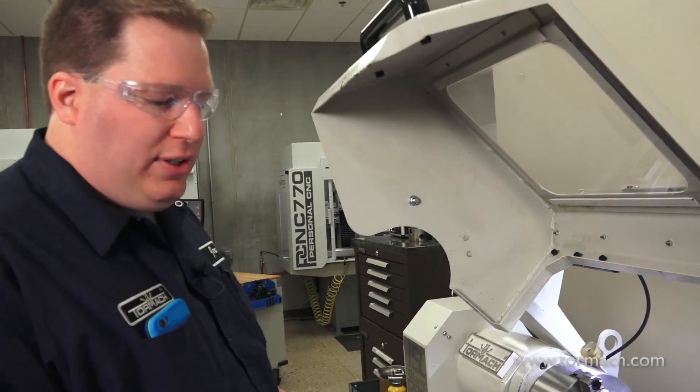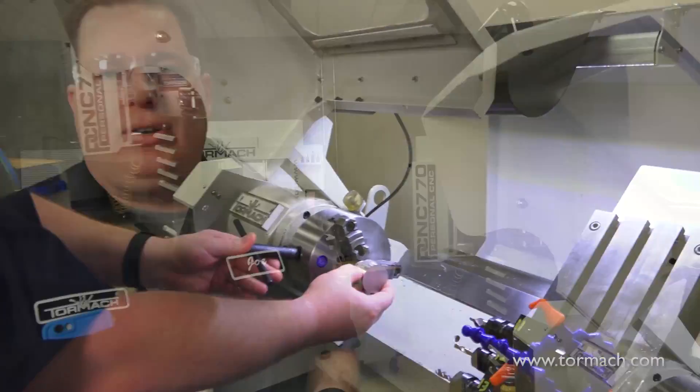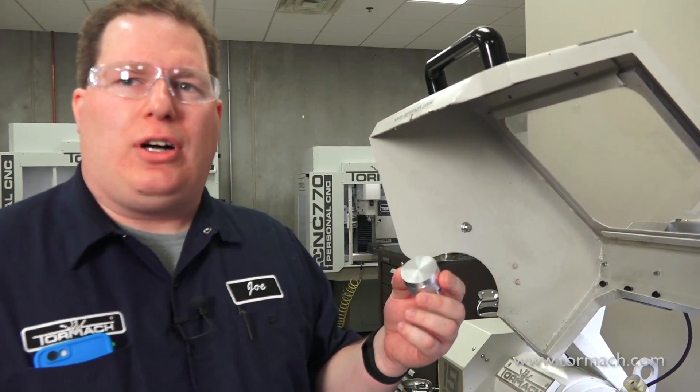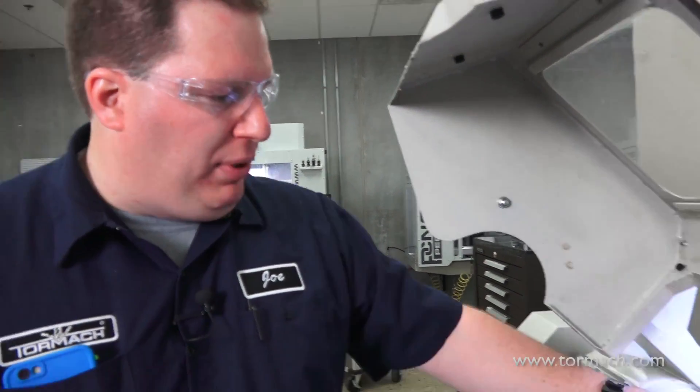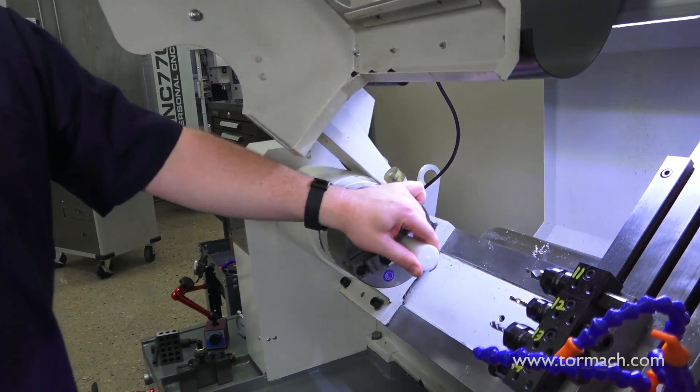First thing, just chuck a setup part in there. Most machinists like to have a scrap piece of metal by their machine that they can use just for touch-off. Aluminum is a pretty common material in our shop. I wouldn't want to use plastic to touch off my tools because it's too easy to deform. You do have to consider what material you're using even for your touch-off.